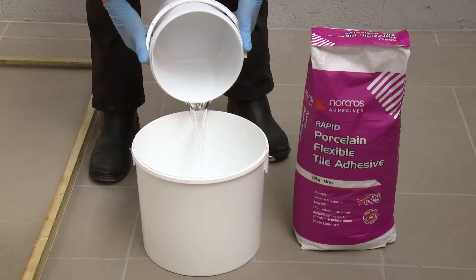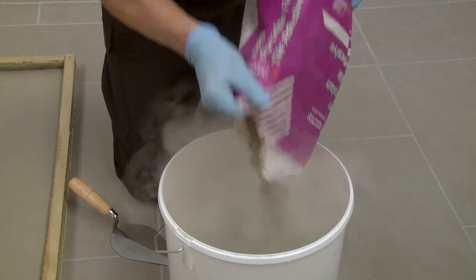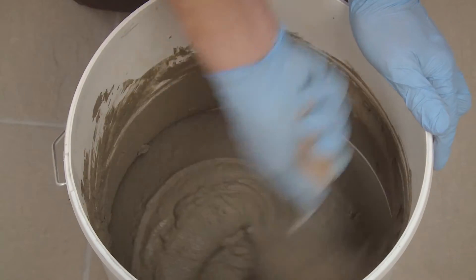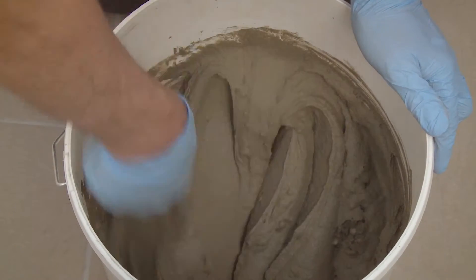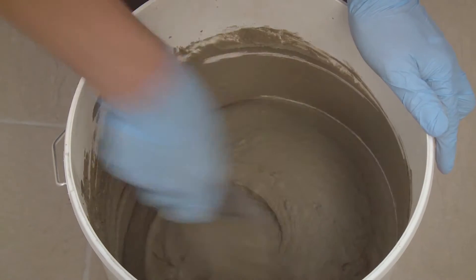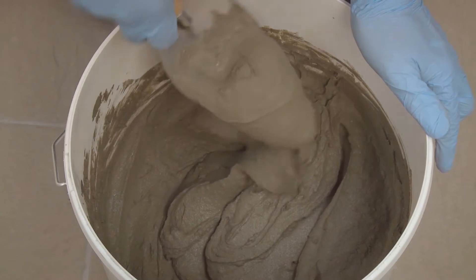Next, pour cold water into a mixing bucket and gradually add the adhesive powder. Only mix the amount of adhesive that you'll be able to use within half an hour, or the adhesive will begin to skin over. You can use an electric mixer or a gauging trowel to achieve the consistency shown.